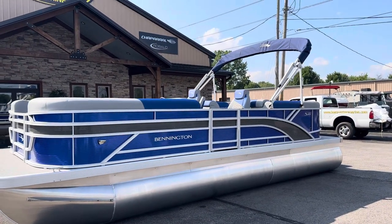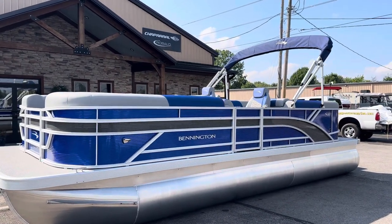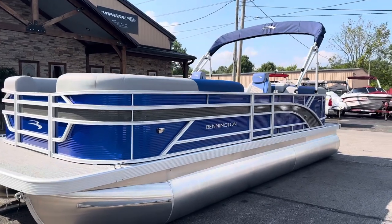Hey everyone, Dustin here with Boatmasters Marine. I wanted to show you the new S-Series from Bennington, completely redesigned for this year.